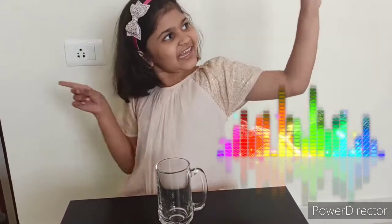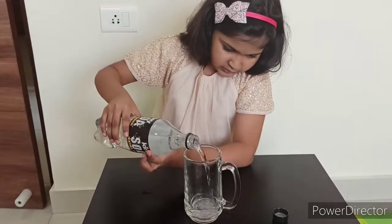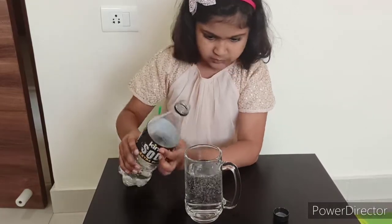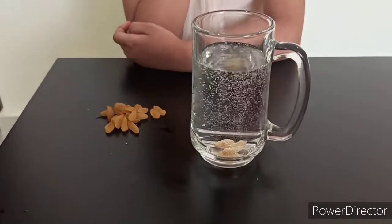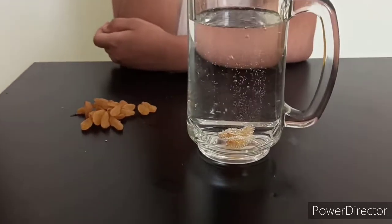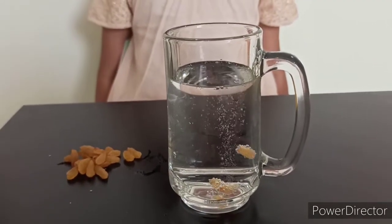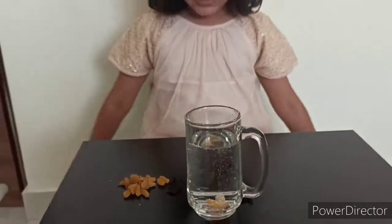Friends, the third one is called Dancing Raisins. Will the raisins dance? We will see! Now I am going to put some soda into this glass. Now I will put some raisins into it. It's taking some time. Oh! Friends, see this — they have started dancing! Dance raisins dance, dance raisins dance!